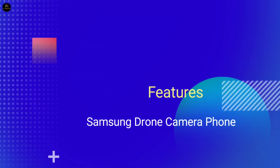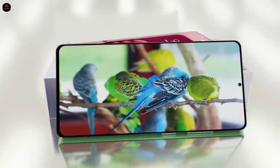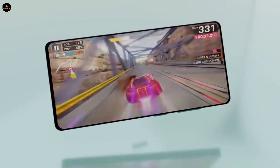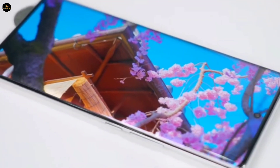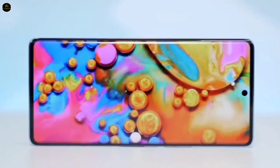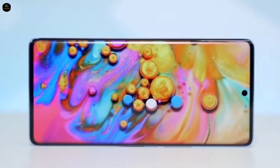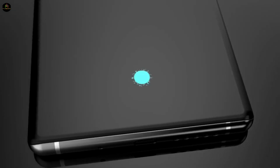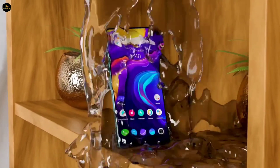In this upcoming smartphone of Samsung, a better large-size display screen is going to be available. This phone will have a 6.90-inch dynamic QHD+ Super AMOLED display, whose resolution is 1440 x 3088 pixels and 500 ppi screen density. Apart from this, features like a refresh rate of 144 Hz, in-display fingerprint sensor, and IP69 rating are also going to be included.